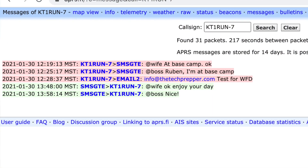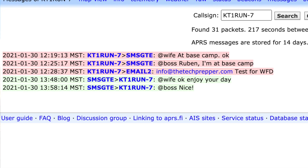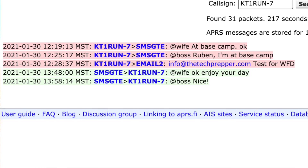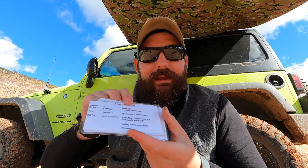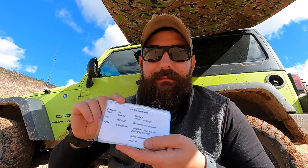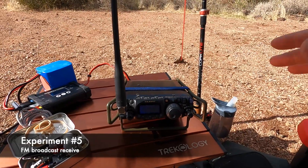Quick recap on the APRS experiments: I was able to send a text message to my wife but I have not received a response yet. I was able to get a confirmation that I sent a text message to my boss as well. I tried sending an email but for some reason that is not going through. What was helpful was my APRS cheat sheet — I've got a bunch of different cheat sheets and I forgot the format for sending messages to email. If you guys want to see a video on all the different types of cheat sheets I have, let me know in the comments down below.